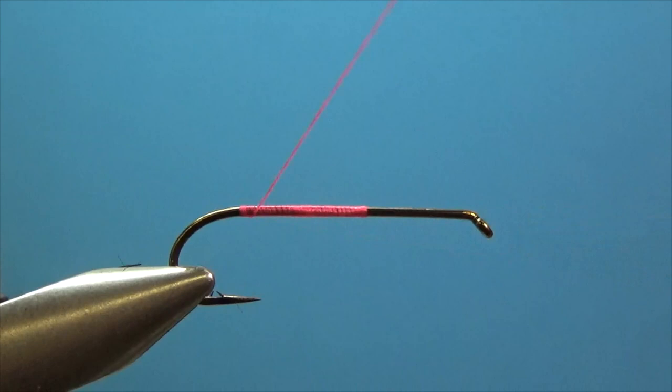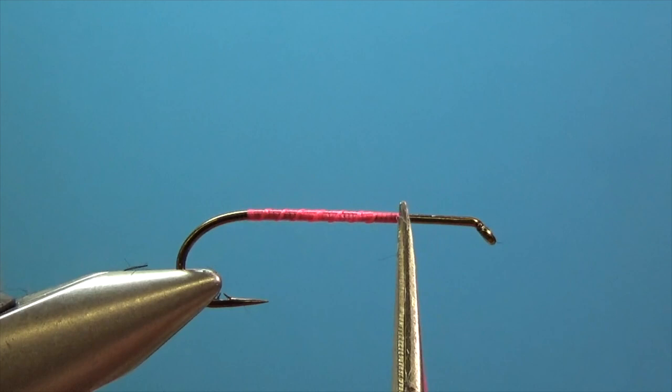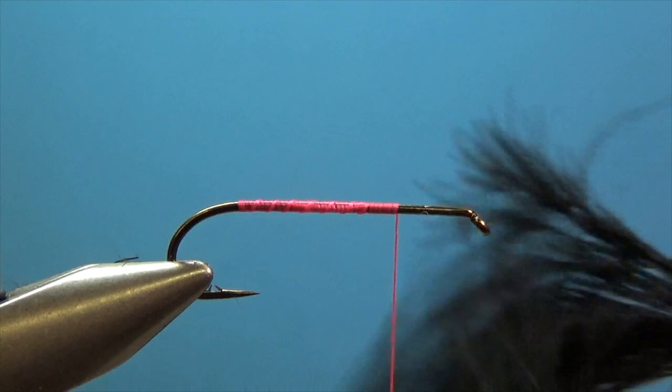I'm just using a regular woolly bugger hook — this is a number six. I'm just gonna lay down a little bit of thread. Keep in mind I'm gonna tie most of the fly from here back; this front part I'm gonna leave open for the egg.